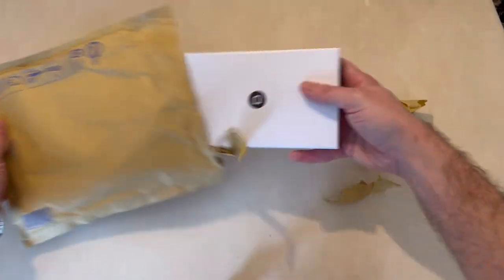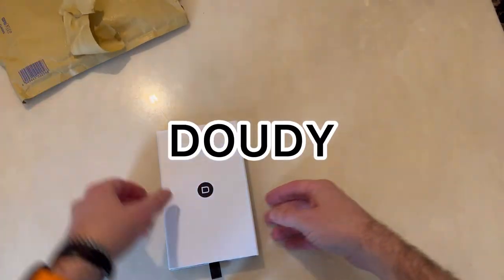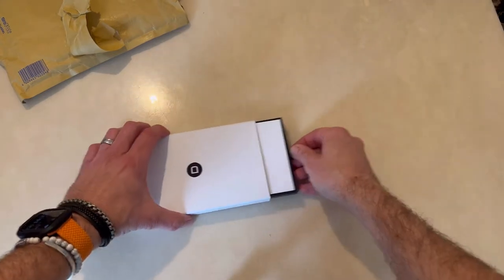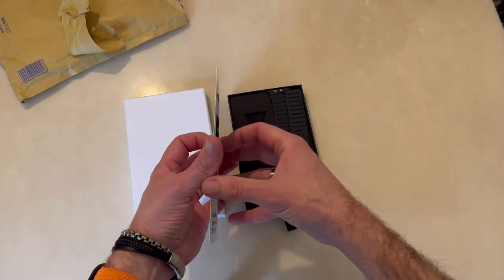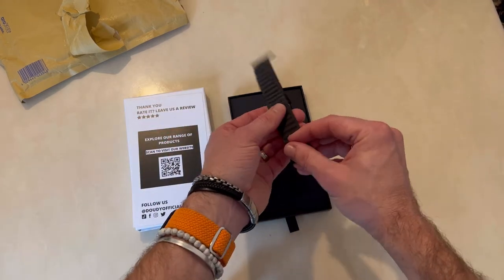Let's have a look, shall we? So this is from Doogie Do Free — I don't know what they're called, I've forgotten now. Here's the box, quite nice. Based here in the UK, I believe, and this is an Alcantara watch strap.